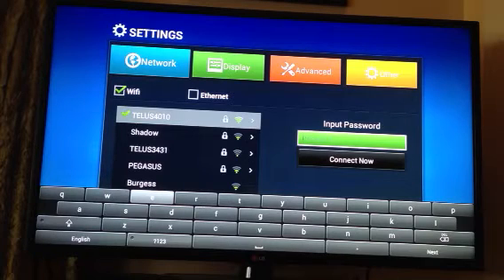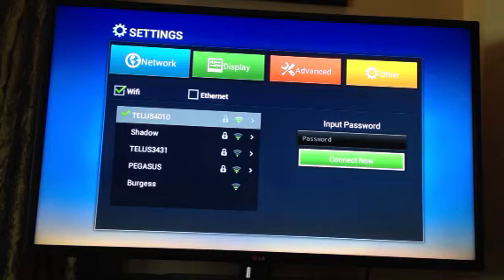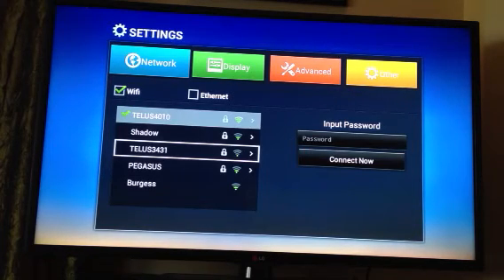When you're finished getting the password in the box, hit the return key on your remote to get rid of the keyboard. Scroll down with the arrow key to connect now and press the OK button. After you do that, you should be connected.